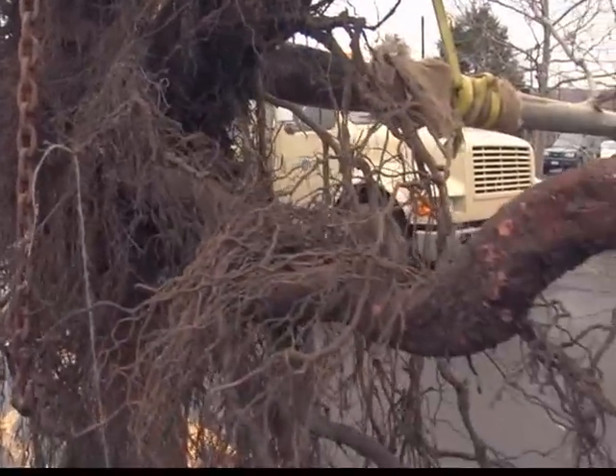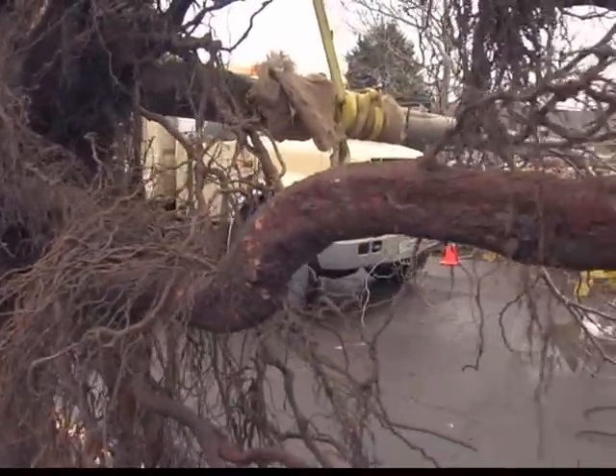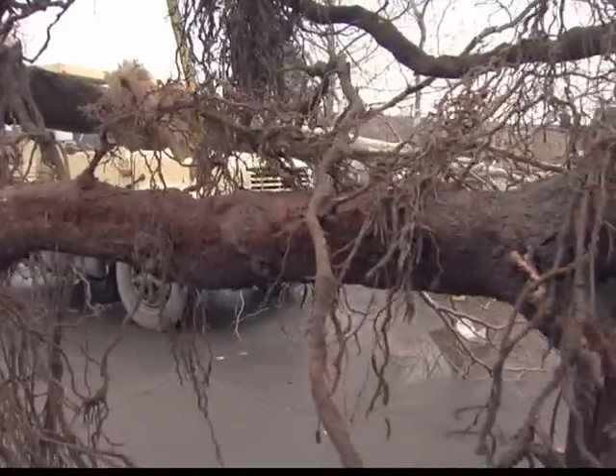We saw some massive roots, some really strongly growing roots in the profile, as well as quite a bit of fine root growth.